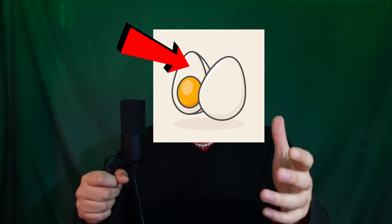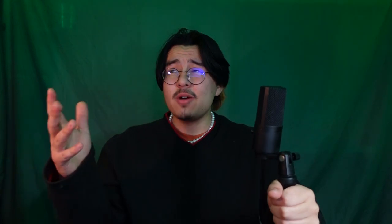The switch represents the egg white. It's the most important part, typically. Switches dictate what kind of sound your keyboard makes, as well as how it feels. They come in one of three groups: linear, tactile, and clicky. Each of these come with their own unique sound and feel. I personally like the clicky switches because they remind me of old-timey typewriters.